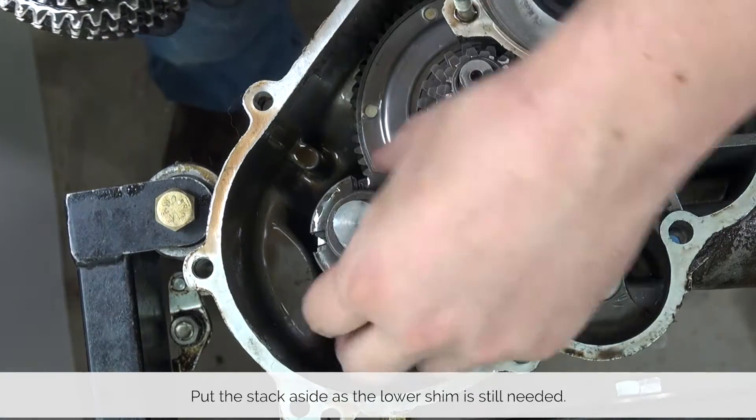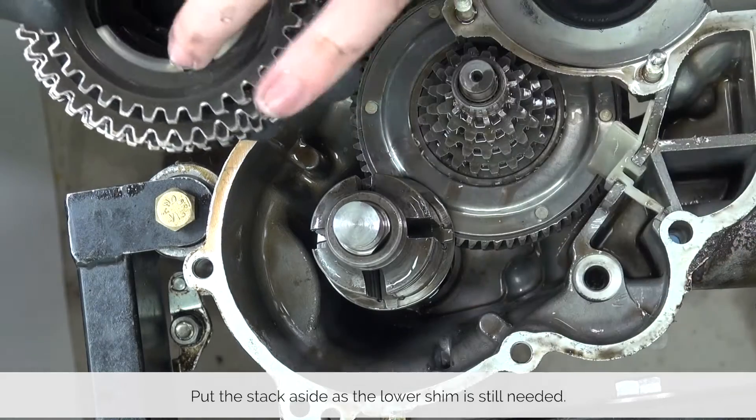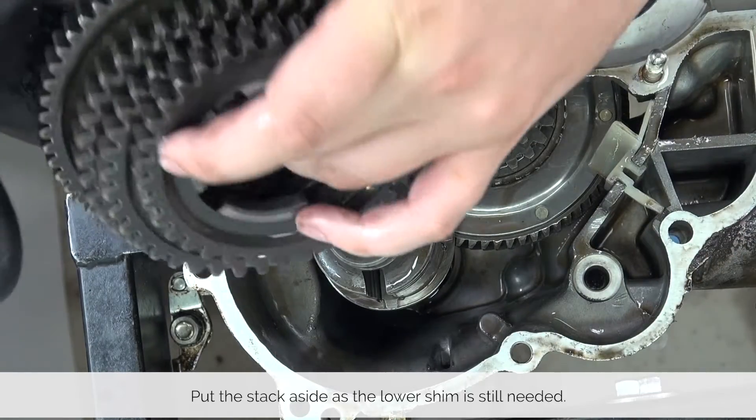We still need the bottom shim to be taken out but we have to remove the cruciform first. So put your gears aside in order for now.